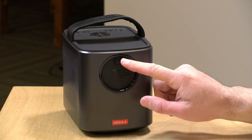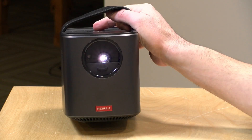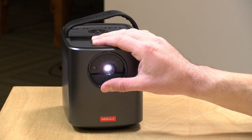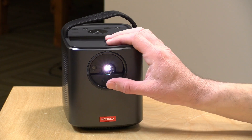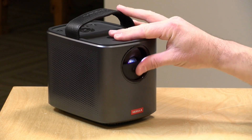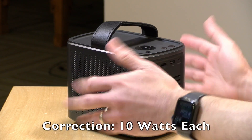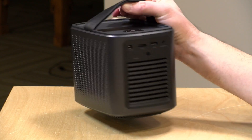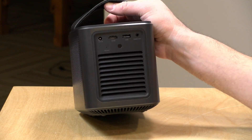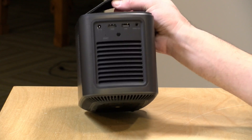It has a built-in lens cover that doubles as a power switch — when you pull it down it turns itself on and starts projecting. The lens cover looks like it covers part of the lens but it doesn't, and I haven't found any issues with image blocking. It has an auto-focusing mechanism and auto keystoning, which we'll demo shortly. On the side you've got two speakers — 10 watts total — and it actually sounds pretty good. The bass isn't quite there, but it sounds pretty good for a compact device.